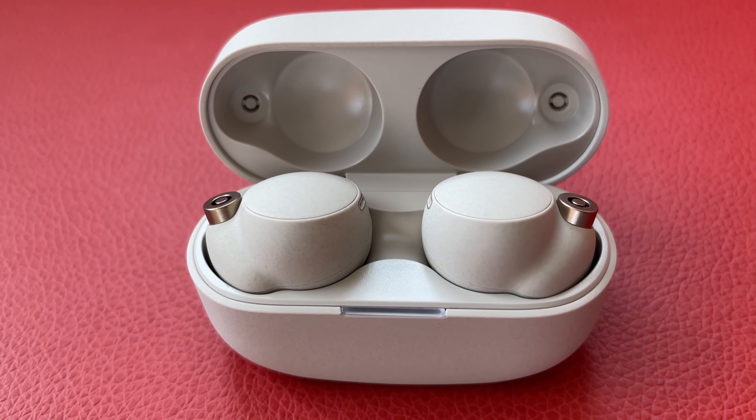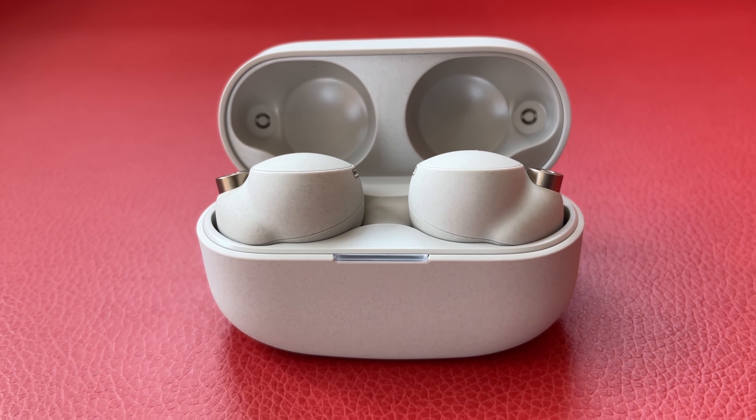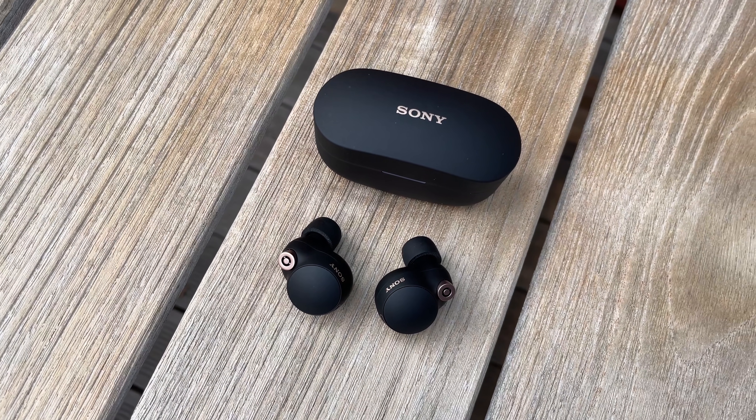Here they are folks — Sony's new WF-1000XM4 noise-canceling earbuds. They're not cheap at $280, that's $50 more than the previous model. But they're really damn good, so let's get right into the review and find out how they stack up against the best true wireless noise-canceling earbuds out there right now.